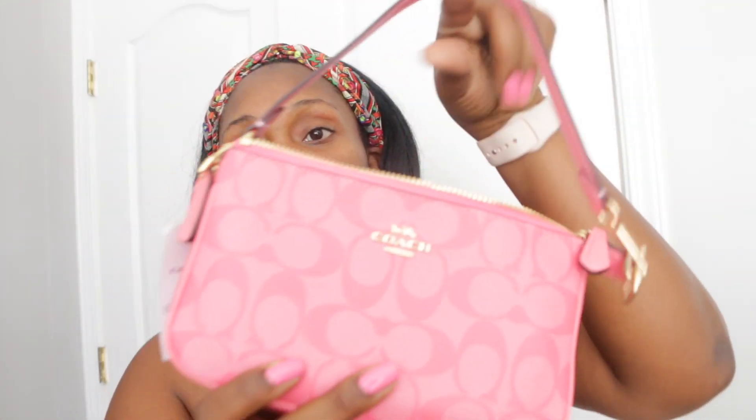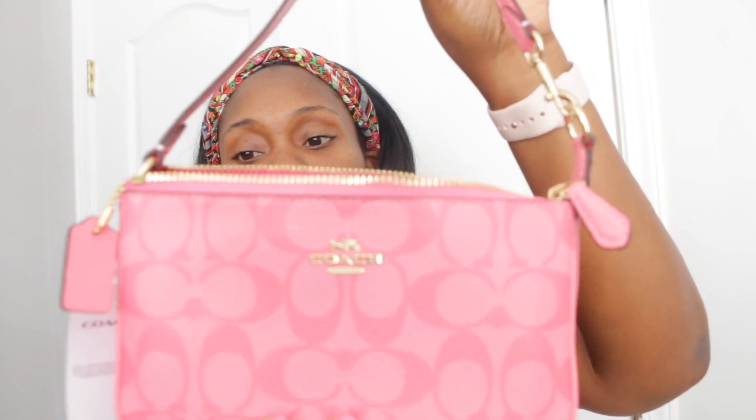Very simple, very basic bag. If you are familiar with the Pochette Accessoires from Louis Vuitton, not to say that this is copied off of that, but this is modeled very similar to that. And I'll put the dimensions up of this piece on the screen so that you can see how large this item actually is.